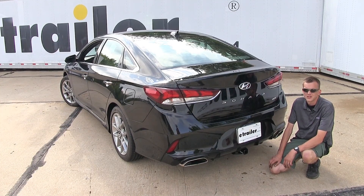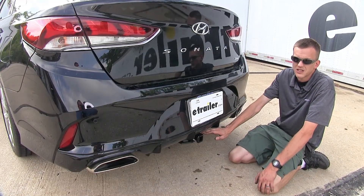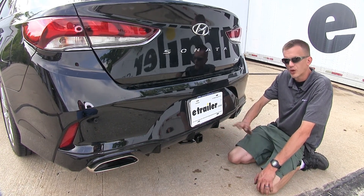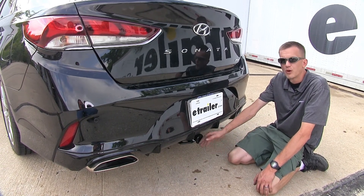Here's what our hitch looks like installed. One thing that's nice about this hitch is that it is tucked up nice and tight against our fascia and doesn't stick out past it. So when we're loading cargo into our trunk, we don't have to worry about running our shin into it.